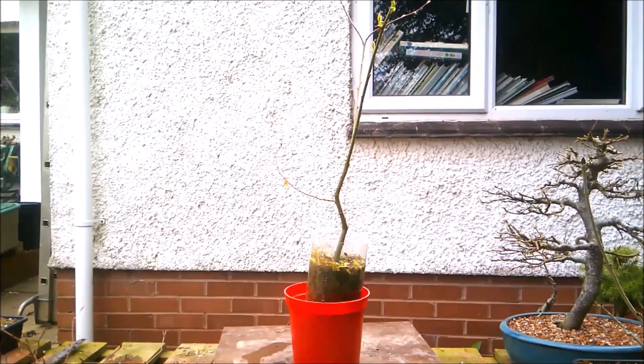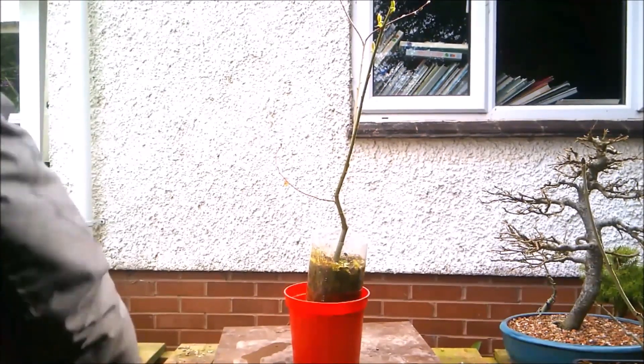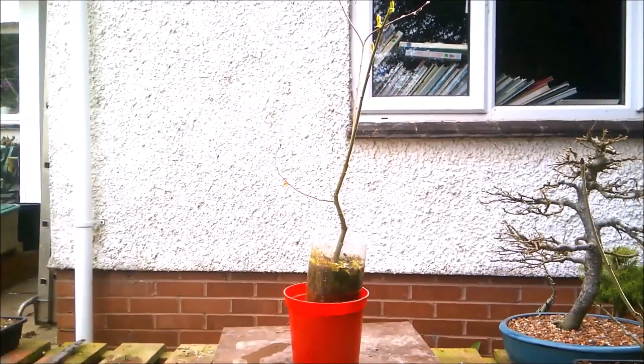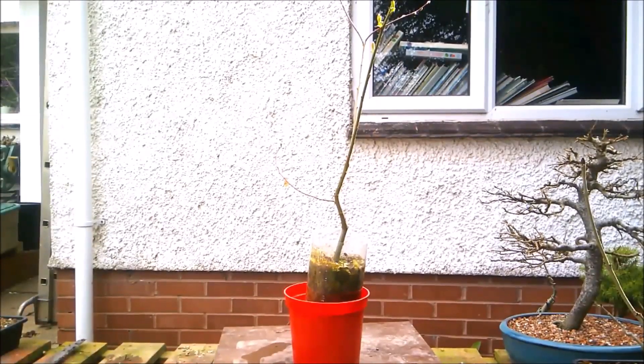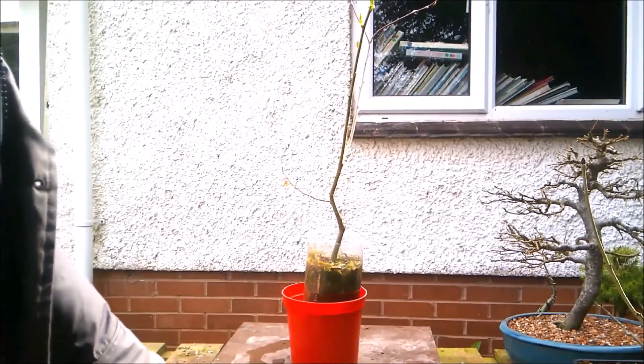Hello everybody, it's the 2nd of April 2022, and I'm looking at this root over rock willow from a cutting, which I'm trying to do in the conventional way, as opposed to a fusion root over rock.